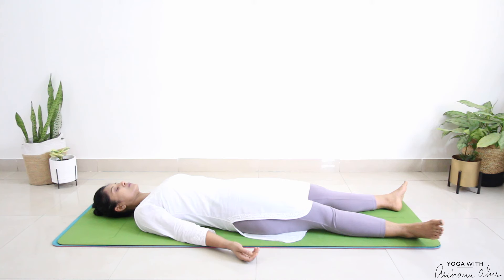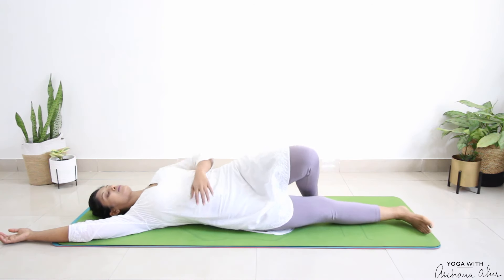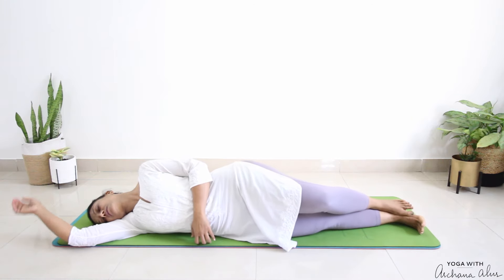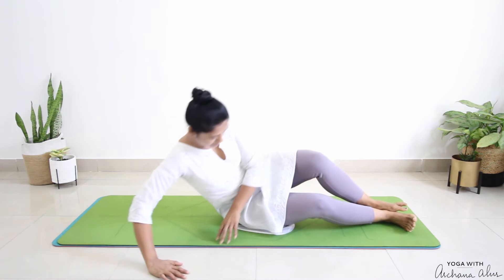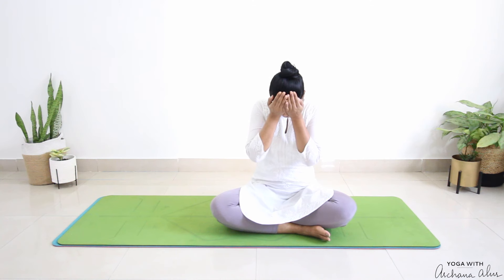Now slowly wiggle your toes. Bring your right hand onto the floor behind you, turn over to the right side. Bring your left hand to rest on your belly, bend your left leg, and with the support of both your arms, come up to sitting, moving slowly and continuing to keep your eyes closed. Bring your hands in front of your eyes and rub your palms together to generate sufficient warmth.